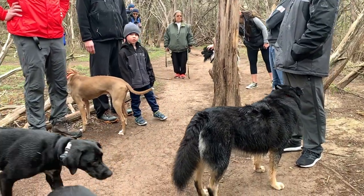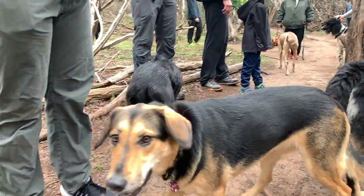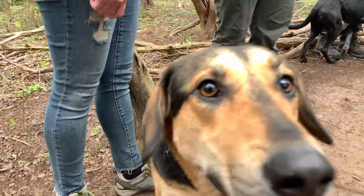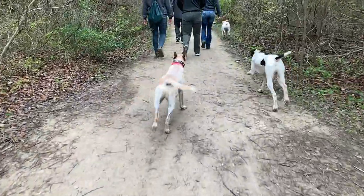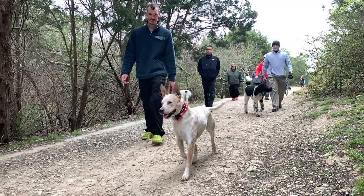The biggest advantage to having control of your dog is using it when you need it. And when there are no joggers, bicycles, or other hikers nearby, why not just let them run, romp, and have fun.